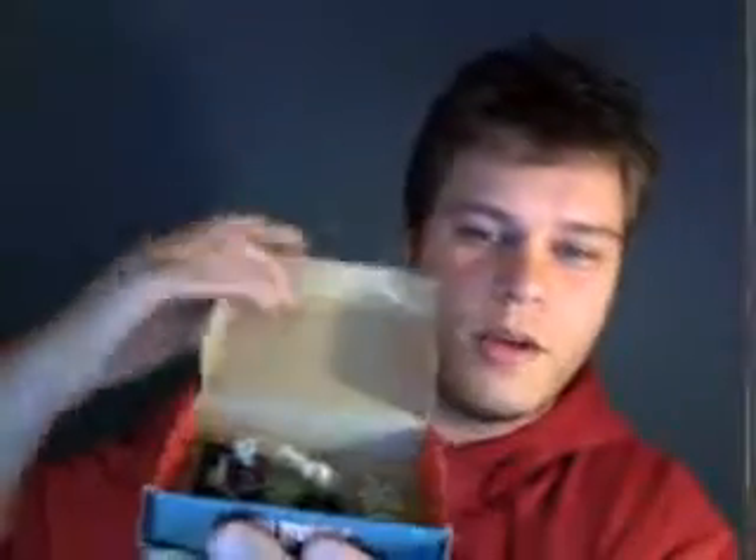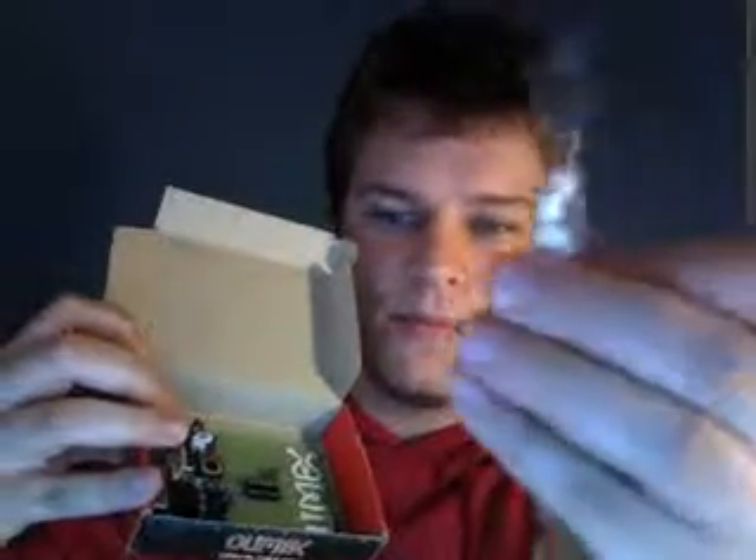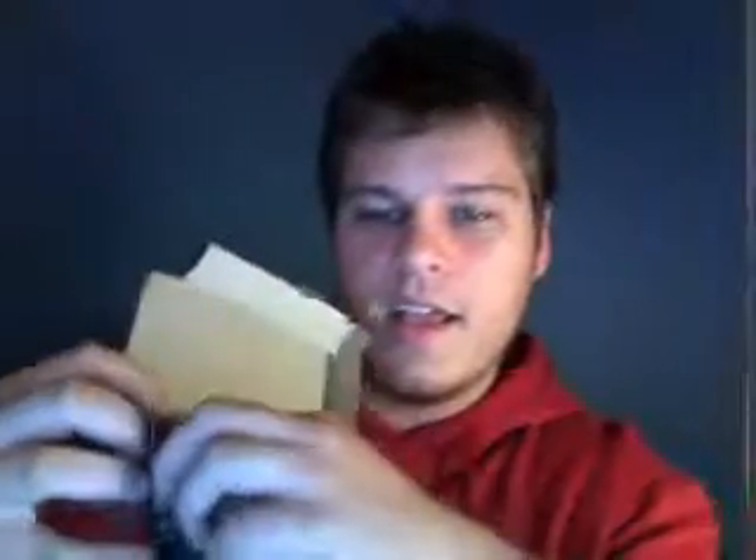It comes in the Olimex box. We open it up, let's see what's inside. There seems to be some mounting studs — not too interesting there — and of course the board, and that's it. So let's have a look at this board.